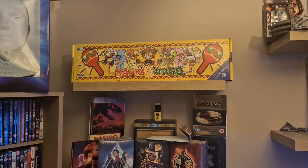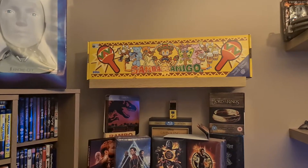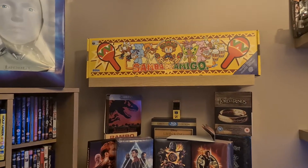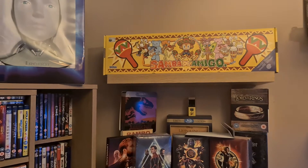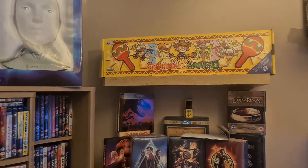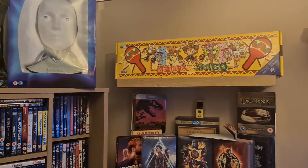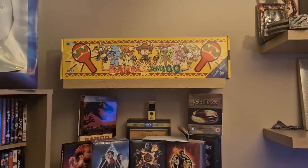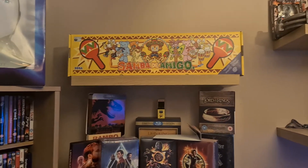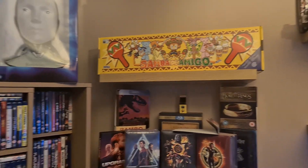Up first we have the brand new Samba de Amigo. I'm keeping this one up here because I don't want it to get damaged in any way. I'm going to get a case made for it — out of perspex plastic or whatever. I'm going to make it myself because I think it'll be too expensive otherwise; I've got all the tools to make one for it.